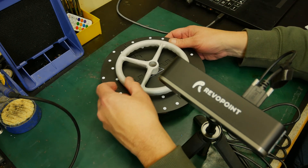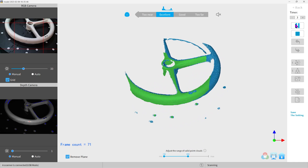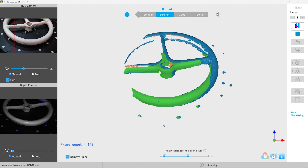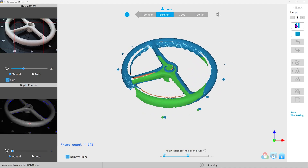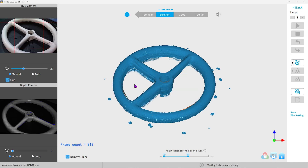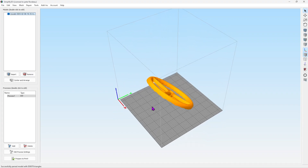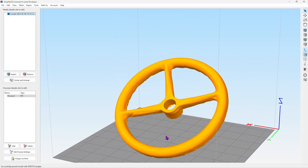There's definitely an art to using this scanner. I had a lot of problems with it losing tracking. Since this is a 3D object and we want to do all sides, we need to stitch together multiple scans — either by moving the scanner around the object or by scanning each side separately. Both approaches have their own problems. I got some results but wasn't happy with them; they were lumpy and would need a lot of cleanup in a CAD program.